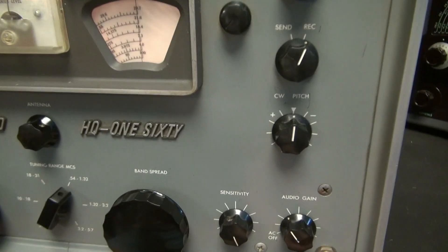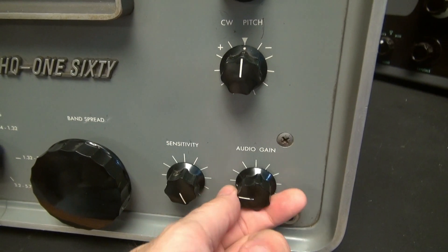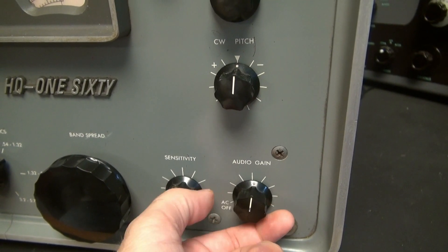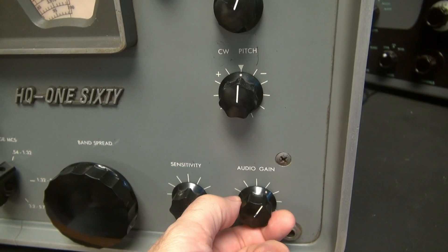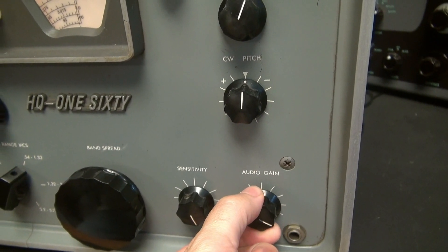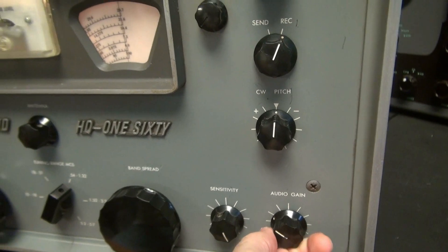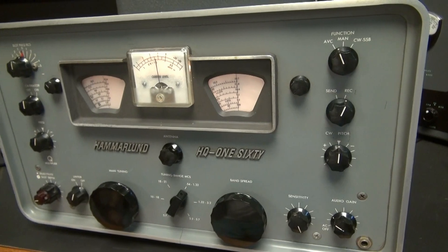Watch how the audio works on this receiver. Obviously we have no audio. I'm going to bring her up — it's pretty dead. Nothing there, then boom. It's like all the gain is in the last 25% of the pot. There's a reason for that, so let me show you what it is.